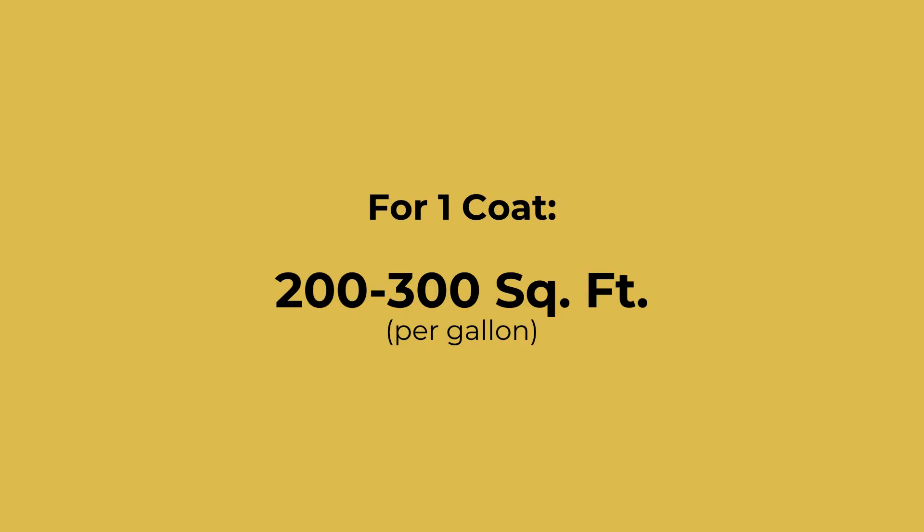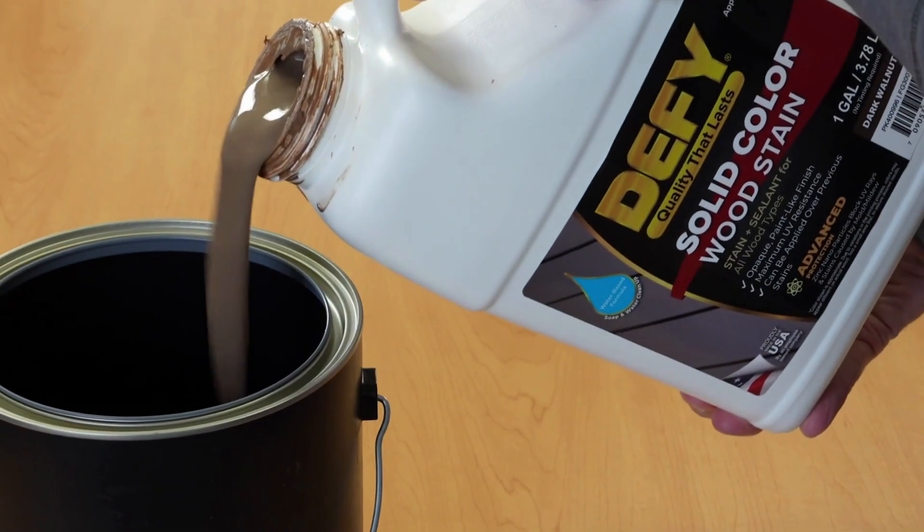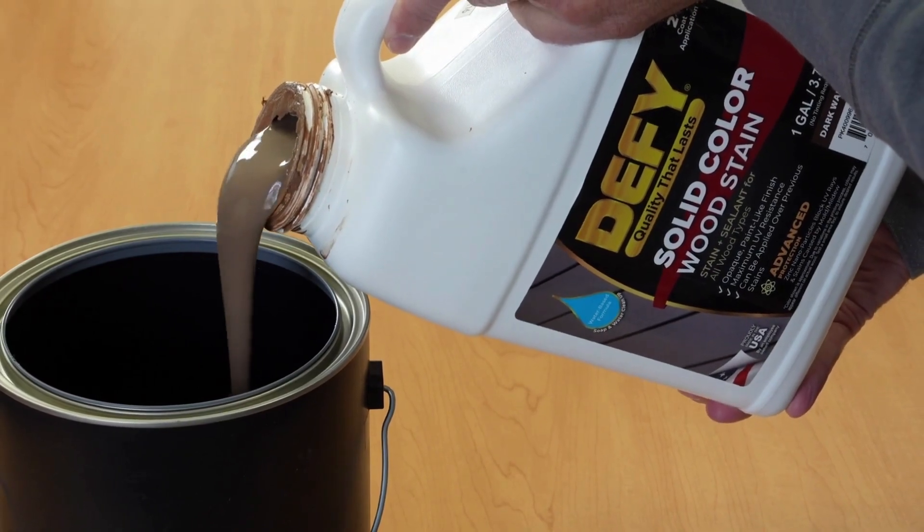Defy Solid Stain will cover approximately 200 to 300 square feet for each coat of stain. Most applications require that two coats of product be applied, waiting for the first coat to dry before applying the second. For two coats, you should figure between 100 to 150 square feet of coverage per gallon. Start by shaking the gallon of stain thoroughly, or alternatively, pour the stain into a bucket and stir with a stir stick.